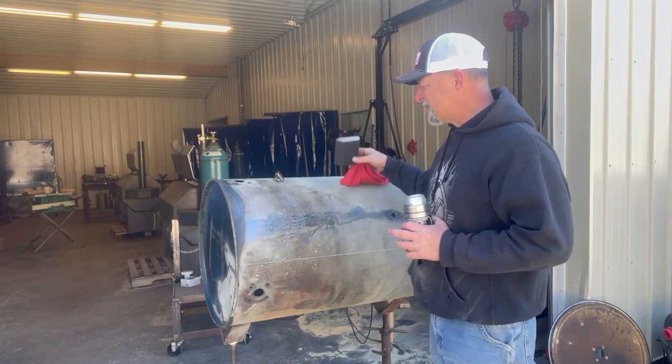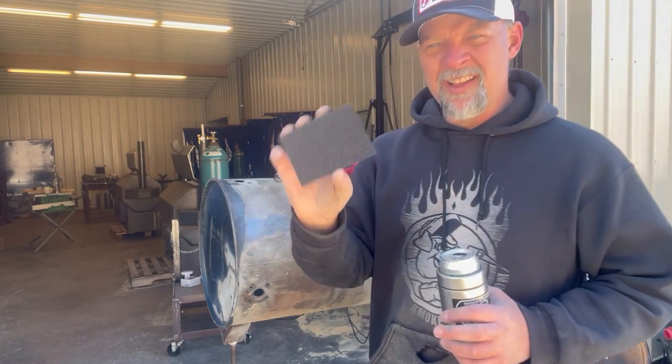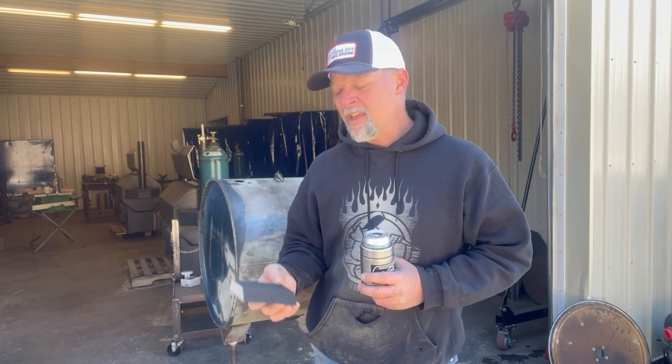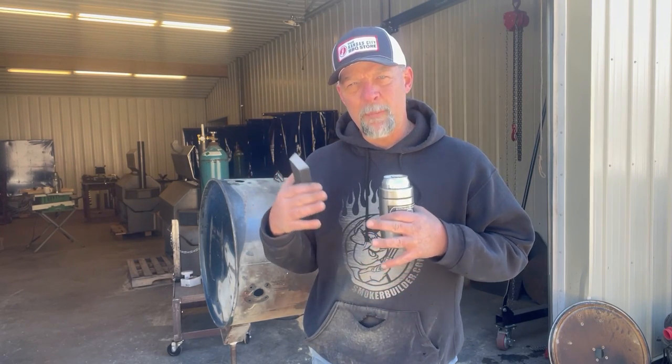What I mean when I say wet sand: we've got a little pad like this. I recommend somewhere around a 220 grit for rough or down to 400 grit for real smooth. What we're going to do is wet the material, wet the block, and we're just going to sand this. We're not looking to smooth out the material — we're looking to get rid of all the loose powdery debris off of it, get it down to where it's got a good surface for the paint to adhere to.